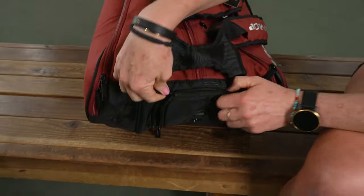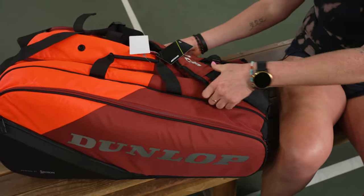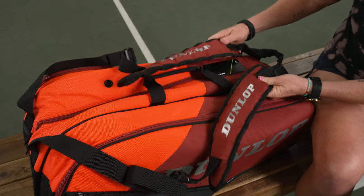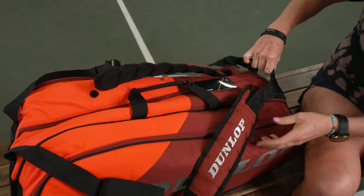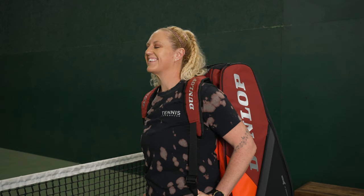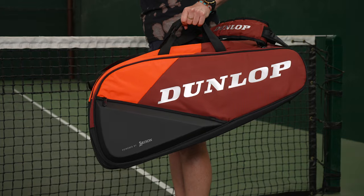You can also use the shoe tunnel for your sweaty gear. As for the carrying system, Dunlop has continued to make these super durable, sturdy bags. There's a grab handle accessible on the end, and the backpack straps are very plush, durable, and adjustable — you can throw them over your shoulder or carry it like a backpack. There are also two grab handles right in the middle.